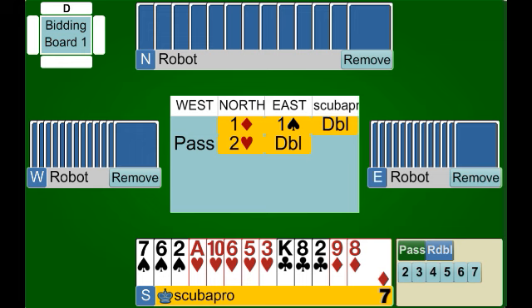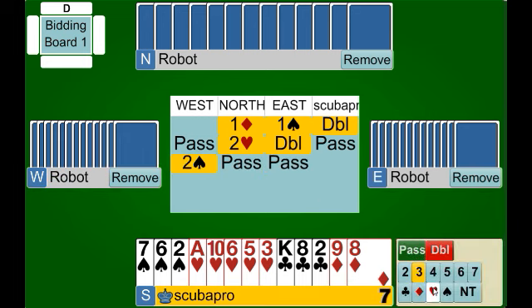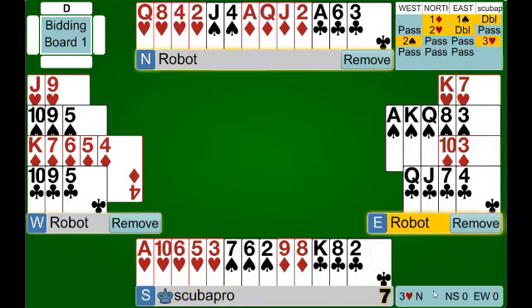East is making a double of our two heart bid at the moment. We could bid three hearts here because we know we have at least nine trumps between our partnership. However, we could also pass and see what develops. Here West bids two spades, and at this point we can bid three hearts — this essentially says we weren't willing to bid three hearts the first time because we didn't feel we had the values, but now when the opponents are forcing us to either pass or bid, we'll bid because we have nine cards in the heart suit. So we'll bid three hearts and that's where we'll end up playing.